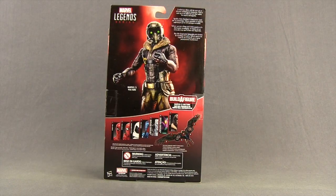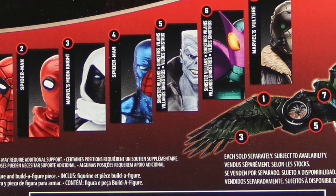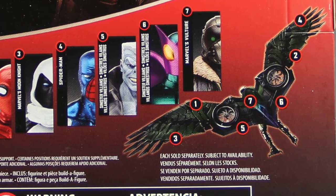On the back of the packaging, we have a look at the actual figure, a brief bio in multiple languages, and then down below a look at all the figures in the wave that you need to get in order to complete the Vulture's wings.